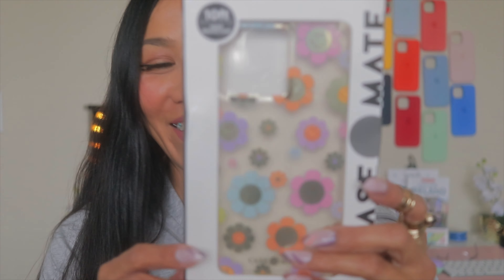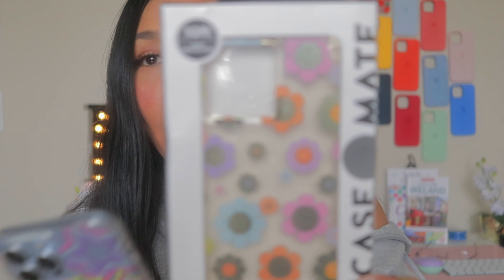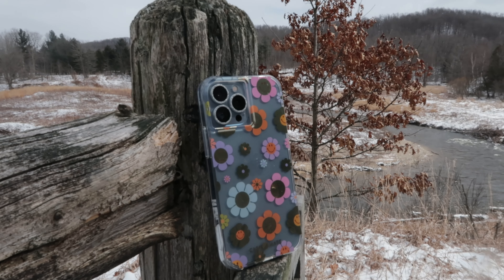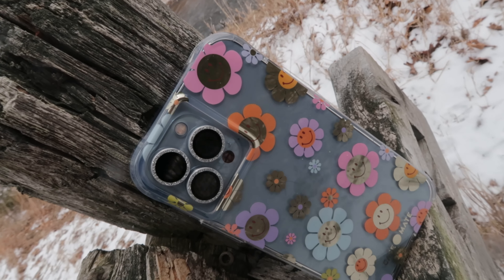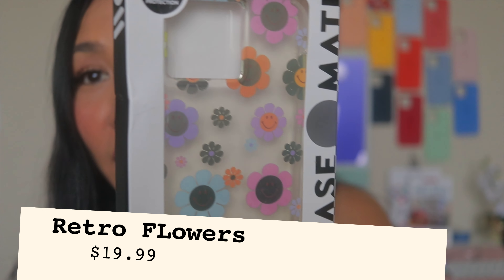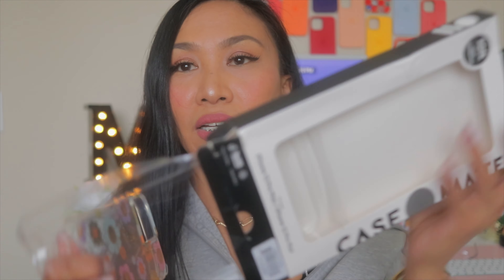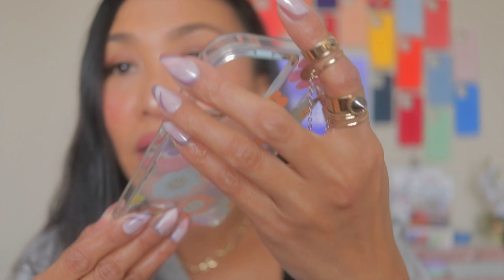Okay, I'm back — sorry about that, my nail came off! Let's check what this next one is. Oh my god, I'm so excited! Something is not right — this one was actually open already. This is the CaseMate Tough Prints for iPhone 13 Pro Max in Gold Foil Elements Retro Flowers. Since it's springtime, why not!